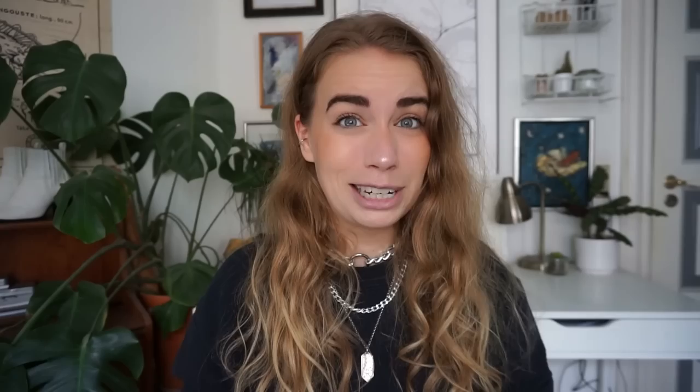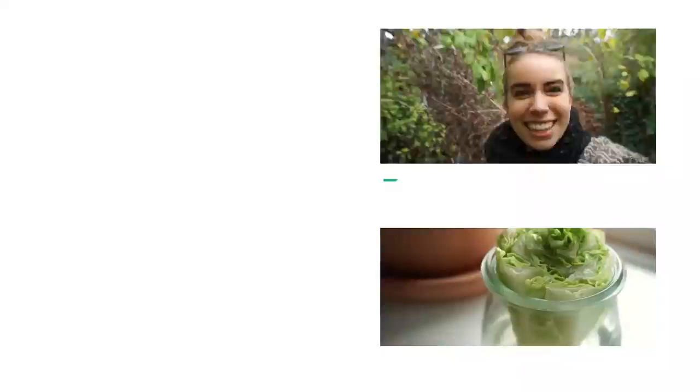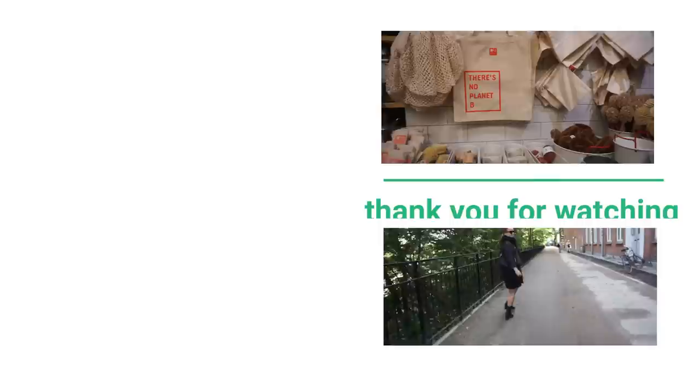Thank you so much for watching. Have an amazing day and take really good care of yourselves. Until next time, bye! Thank you so much for watching this video and also a special thank you to my Patreon supporters — you guys help me create green zero waste content and I love you guys. You can find the links to my social media accounts down below and the links to my Patreon on this screen. Bye!